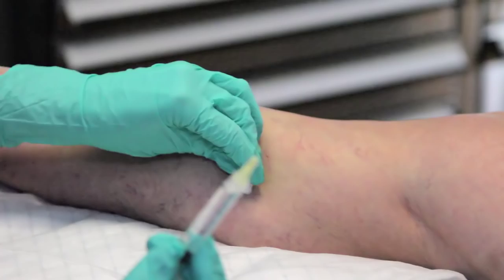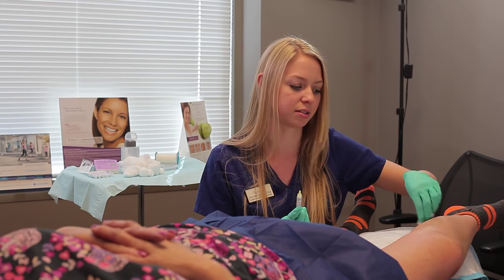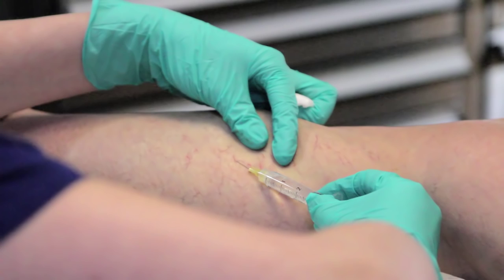The goal for sclerotherapy sometimes can be to do as few injections as possible, just for patient comfort. And you can watch it travel right throughout.